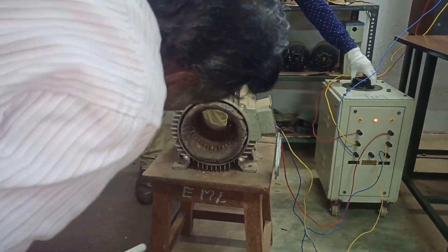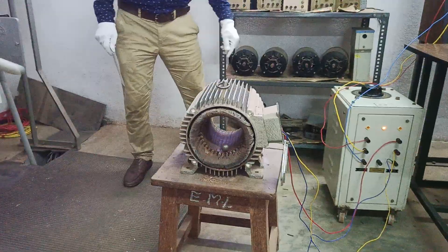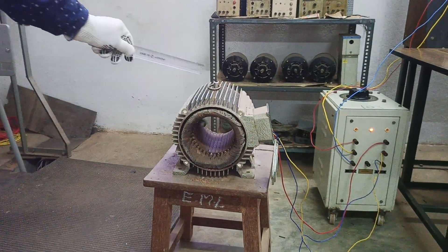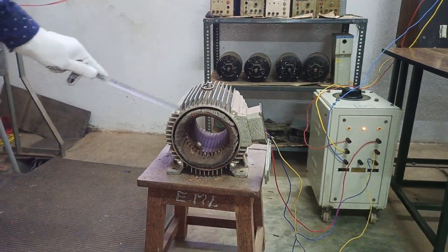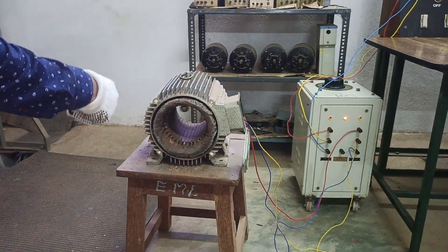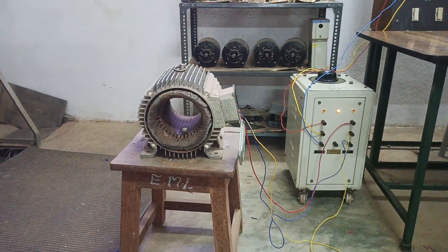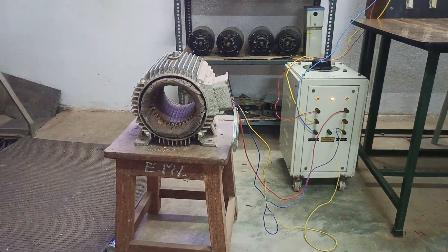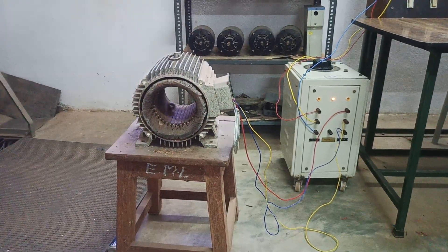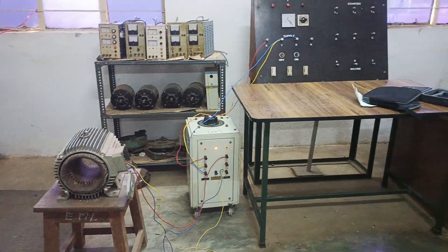We are increasing the voltage level to demonstrate the EMF generated. Now you can see the rotor is continuously rotating. You should not use your hand here because this is an AC supply. You can see a rotating magnetic field is produced and the rotor is continuously rotating — this is how to demonstrate a rotating magnetic field.